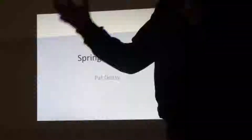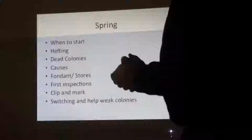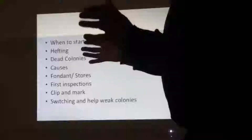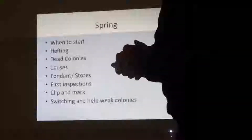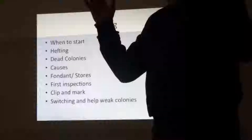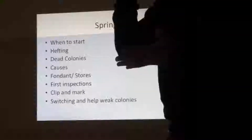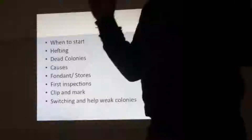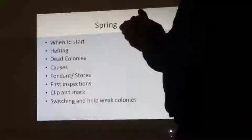This may not suit everybody, but it's what I do at this time of year. When do we start preparing for the spring build-up? I start about the first or second week of January. I have nine or ten apiaries. I go around to those apiaries — even before Christmas I go around once a month — to see that they're still in good condition, that hives aren't knocked over, that everything is intact. The first thing I start in January is hefting.